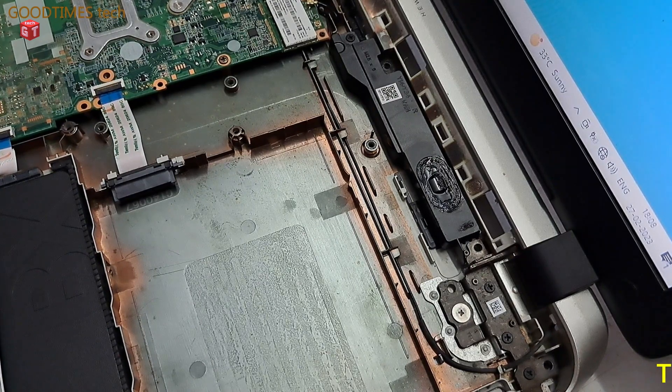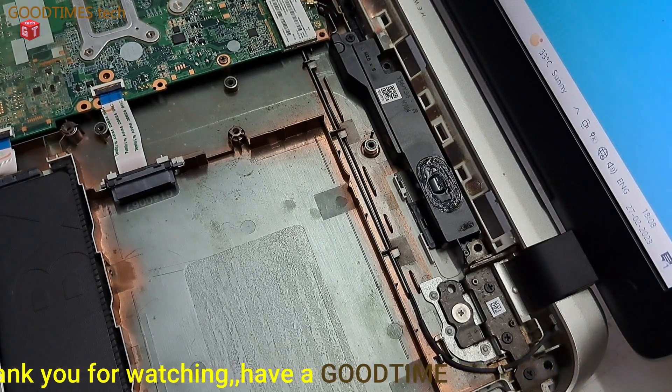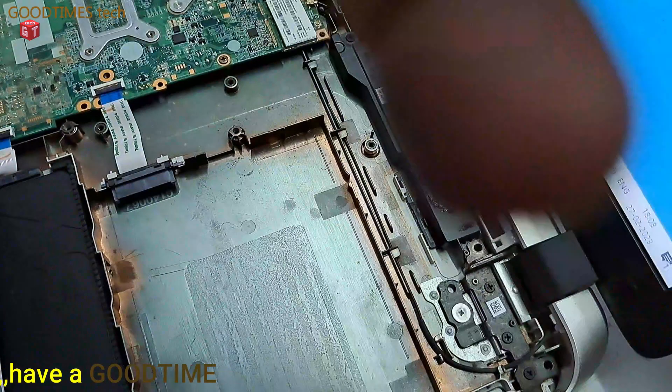Hope this video is going to be helpful for you in repairing the shattering or torn speaker paper of your laptop. If this is helpful, kindly hit the like icon, save the video, and subscribe to the channel if you have not already. Thank you for watching everyone, have a good time, bye.